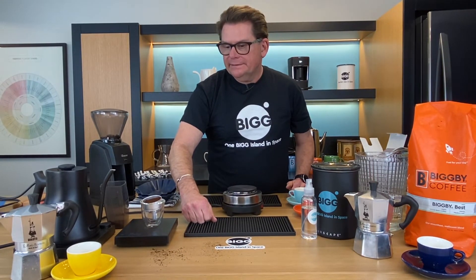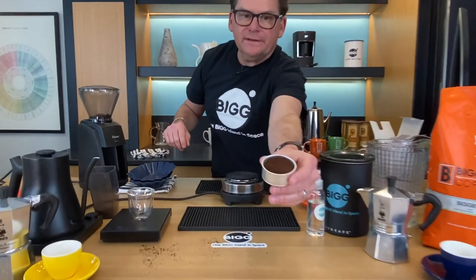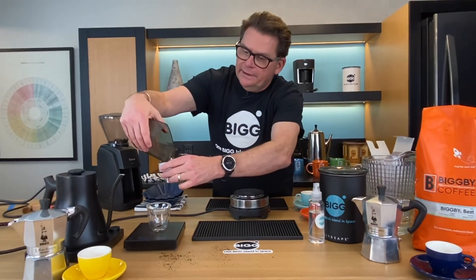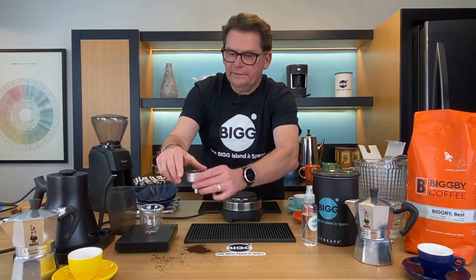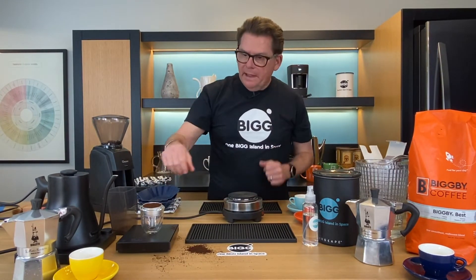How many grams do we have there? 10.9. You can see there's still some room until you get to the lip. So I'm going to put a little more in yet and see if we can get that to about 12. Even that out a little bit — 12.6. I'm happy with that.